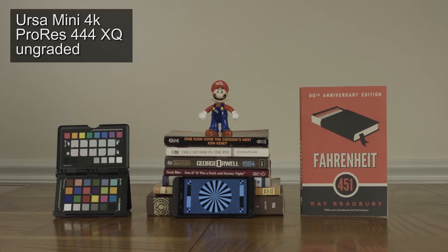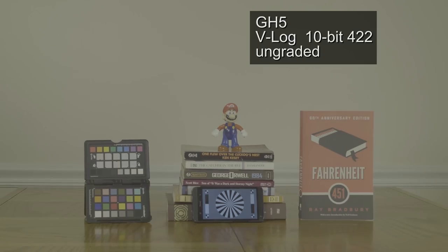Moving on to 4:4:4. Here's the URSA Mini's 4:4:4 ungraded footage. I would possibly consider using URSA Mini ungraded footage — I think it looks okay out of the camera. Whereas the GH5, you cannot use that ungraded footage. It's just way too muddy, way too gray. There's no color to it.